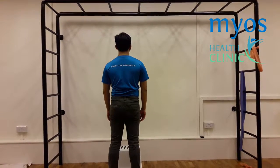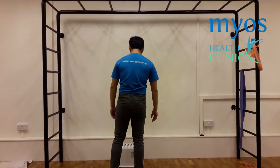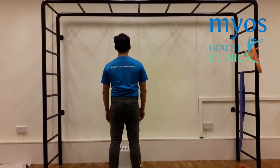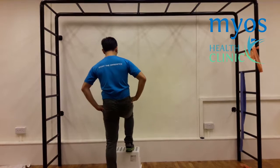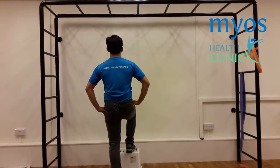Start the exercise by standing in front of a stool. Tighten your core. Place one foot on the stool. If needed, you can hold on to a sturdy object above you for support.